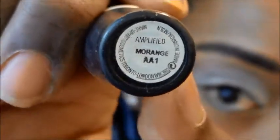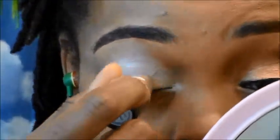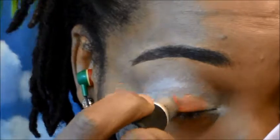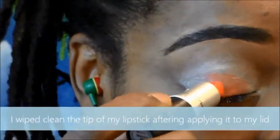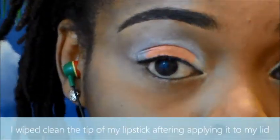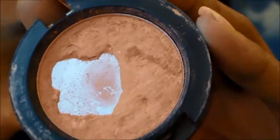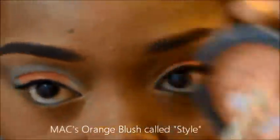I'm going to be using a MAC orange lipstick as an orange eyeshadow base. This orange lipstick is going to help the next color that I'm adding to my lid to really pop. Just go ahead and wipe the top off of your lipstick when you're done applying it to your lid — I promise you guys this works, I'm just being a little creative.